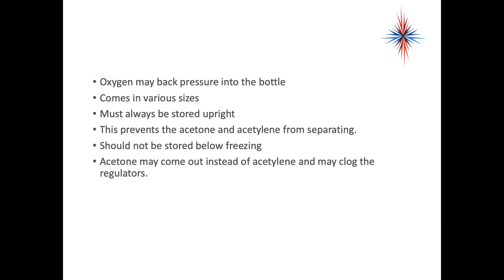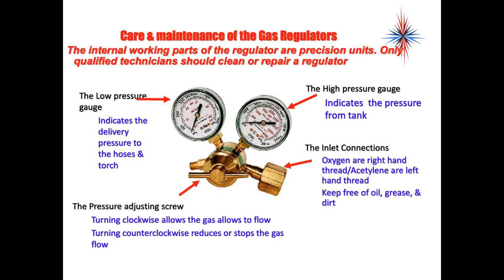We have to be very careful about oxygen back-pressuring into the acetylene bottle. Acetylene tanks must always be stored upright — storing upright prevents the acetone and acetylene from separating. We should not store acetylene tanks below freezing, as the acetone could come out instead of the acetylene and clog the regulators.